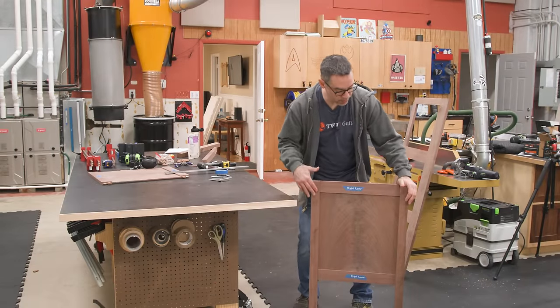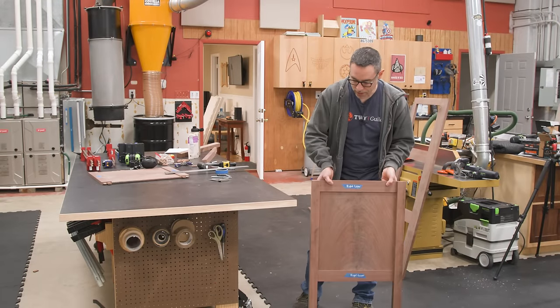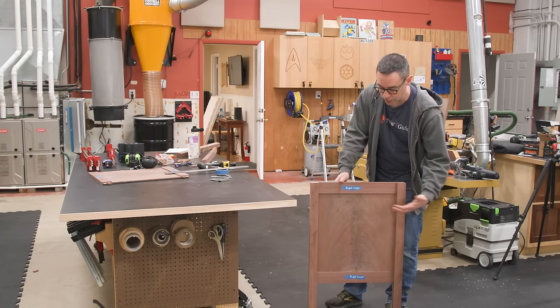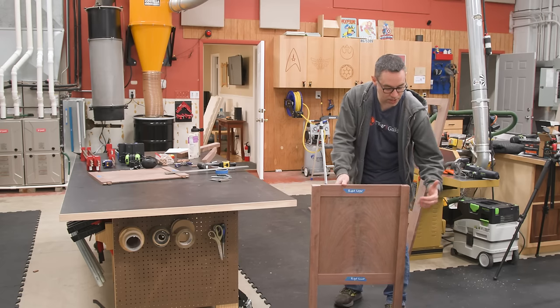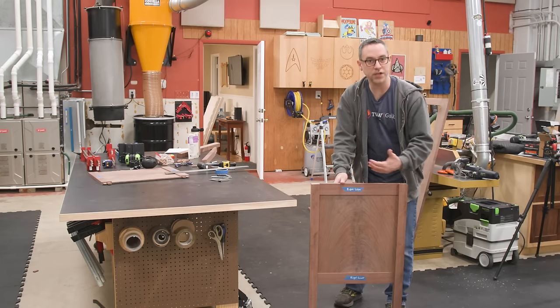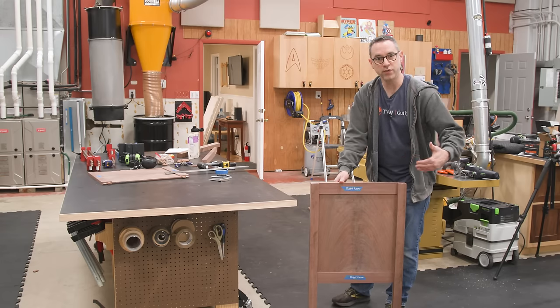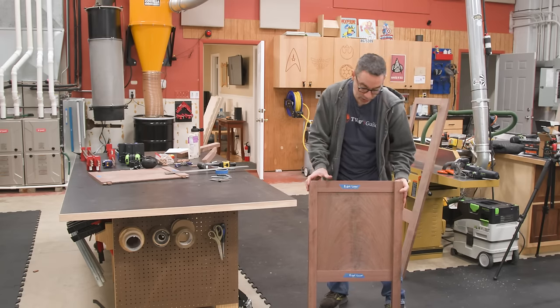With those little bevel cuts, you can see what we're going for. We have a large reveal for this side panel, and we have such a beautiful side panel — this crotch pattern is really awesome. I like the idea of these angles because they allow for a better sight line. You can actually see more of the side panel if you're standing in front of it but off to the side a little bit. I think it looks cool.